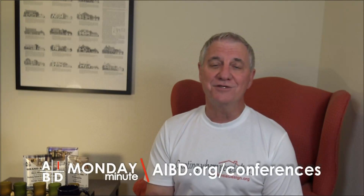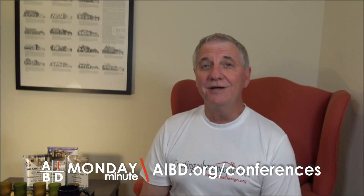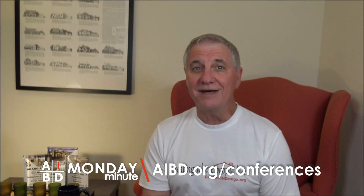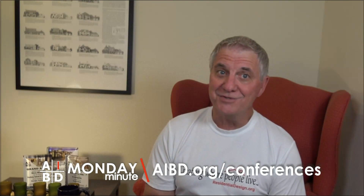He told me how important even a small amount of classical training has been when explaining proportions to the volunteers on his boards and the builders who submit plans to his communities. Imagine what value it can have when working with clients. Meet Jack in person or virtually this weekend by registering for the conference at AIBD.org/conferences and clicking on the link for North Myrtle Beach. Jack will provide information about the factors that can cause design decisions to be approved or denied by ARBs. He also has tips for presenting a project and ideas for effective communication between the parties during the process.